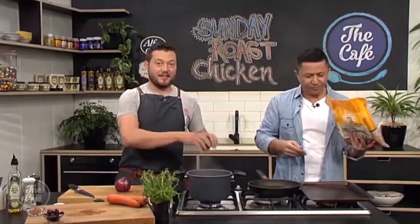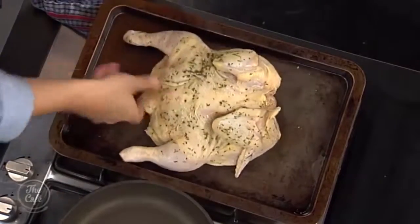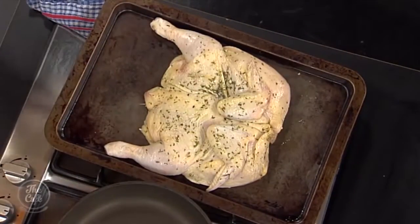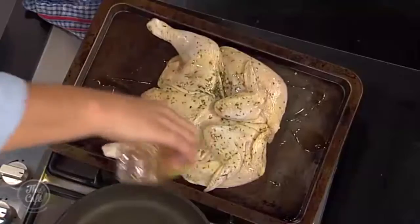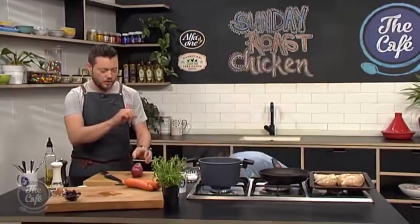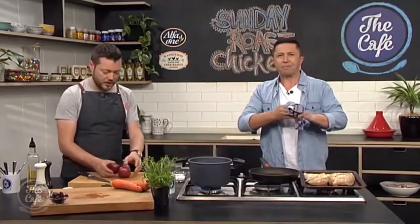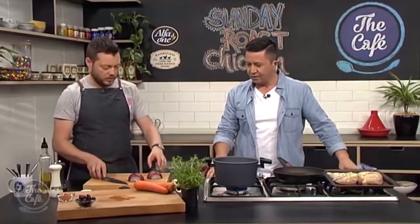I'm just gonna take it out — we're literally showing you how easy this is. So we're going to put a little bit of oil on it and just a light bit of seasoning. You don't have to season it because the seasoning is already on there, but I like to put a little bit of flaky sea salt on as we roast it so you get nice little crunches of salt. I've got a red onion here — we're just going to leave the skin on to protect it and roast that with the chicken.